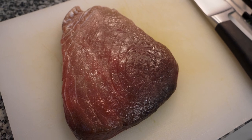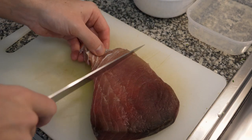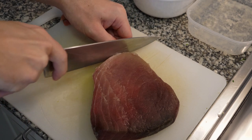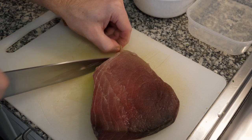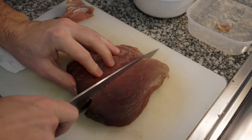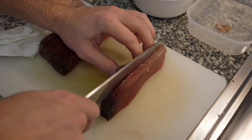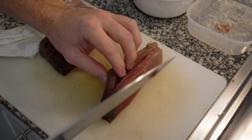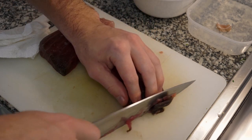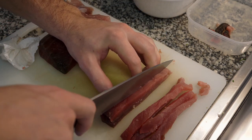Now we're going to work on the tuna. The piece I have from the fishmonger is a good, clean piece. There is a bit of sinew on the bottom side and a very dark bloody piece. Since the piece is large, I'm going to cut it in half and then each piece in half again. For the top piece which doesn't have as much sinew, it's easier to cut — just cut slowly and you can stack each piece on top of each other. It's a good idea to clean your knife as you go because tuna will start to stick to your knife, so wipe it with a damp cloth or run it under cold water.